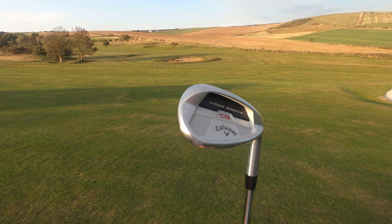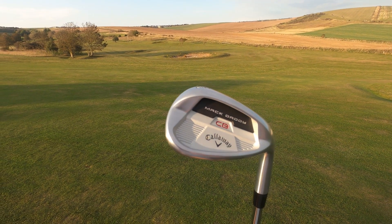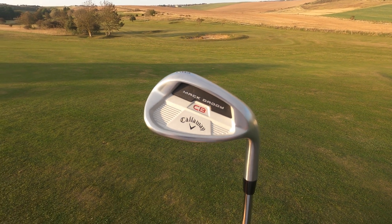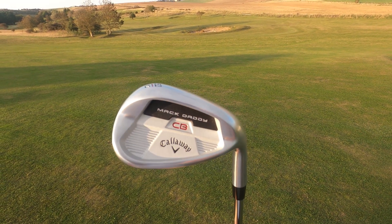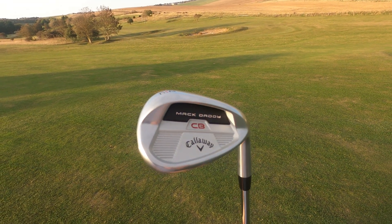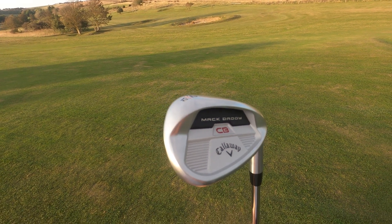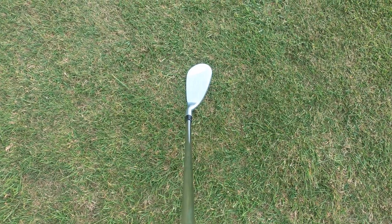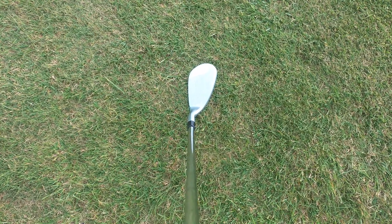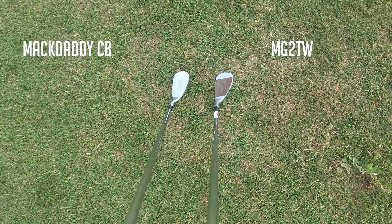First, let's talk about the design of this club. Callaway have been very clear that this is a cavity back club, so it's got a lot of forgiveness and you can see that in the overall design. It's pretty chunky — it reminds me of the old Ping Eye clubs. Pretty big, pretty thick top line, but not too bad to look at aesthetically. It still looks very easy to hit from address.